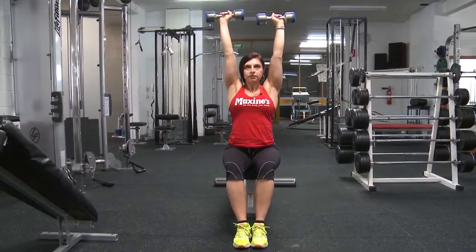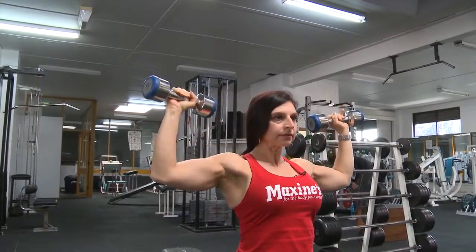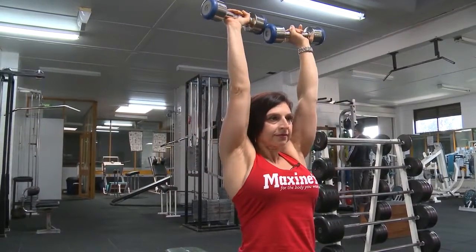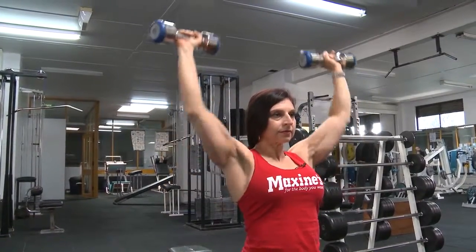If you picture an A shape — a capital A — that's the top of the range, then back down to the shoulders and pressing up. This is a squeeze and a press all the way up, a nice controlled movement.